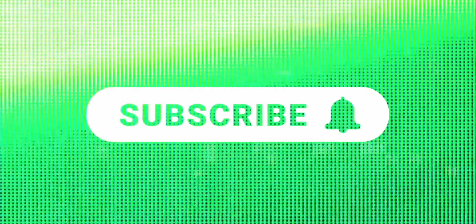Anyway guys, that's it for this episode. Thank you so much for watching. I hope you enjoyed it — if you did, hit the like button. As always, everyone thank you so much for watching. I'll see you all in the next episode. Have a great day, take care, stay safe, and peace.